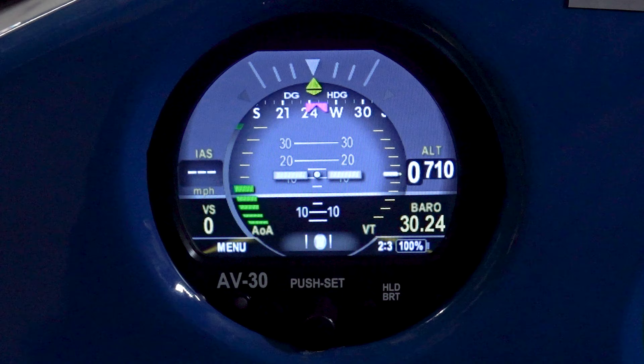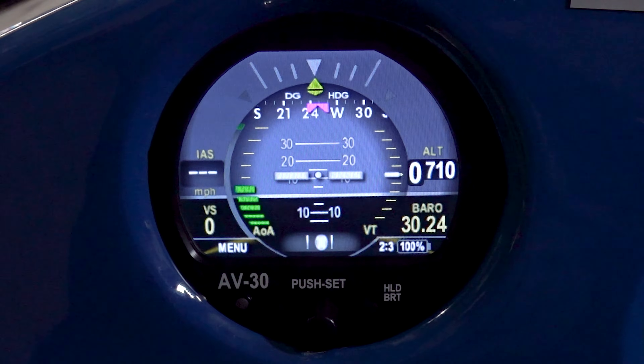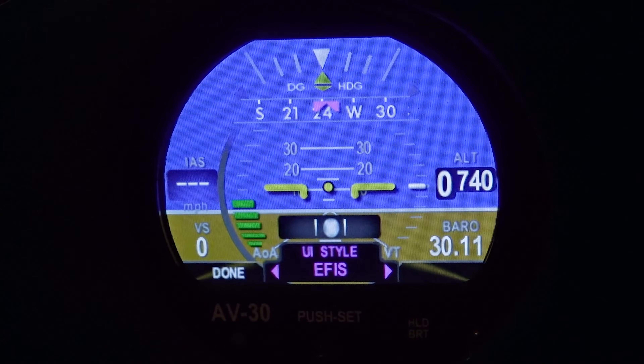All the information that I want can be displayed on one instrument. The AV-30 is a 14-in-1 customizable flight display. It includes a primary attitude indicator, a primary slip, a primary directional indicator, probe-less angle of attack, indicated airspeed customizable to knots and miles per hour, altitude, vertical trend and an alerter for that. There's a G-meter on board, outside air temperature, true air temperature, density altitude. It shows bus voltage. It also has a GPS navigational data overlay, and then you have customizable fonts, fields, and layouts.